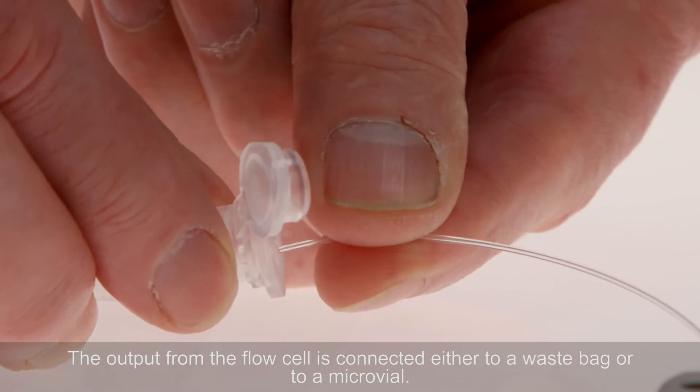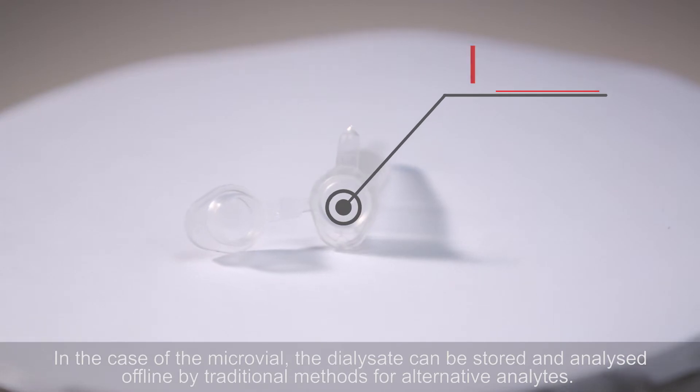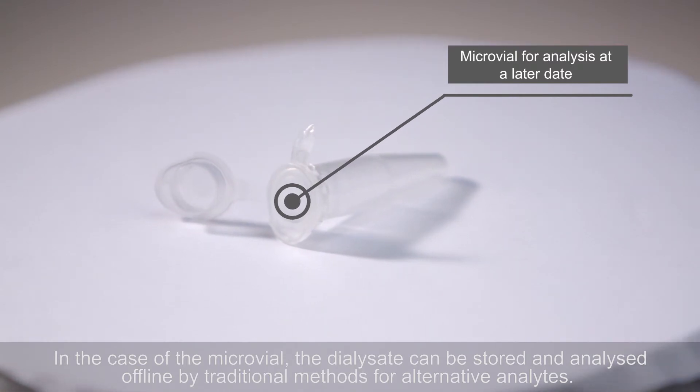The output from the flow cell is connected either to a waste bag or to a micro vial. In the case of the micro vial, the dialysate can be stored and analysed offline by traditional methods for alternative analytes.